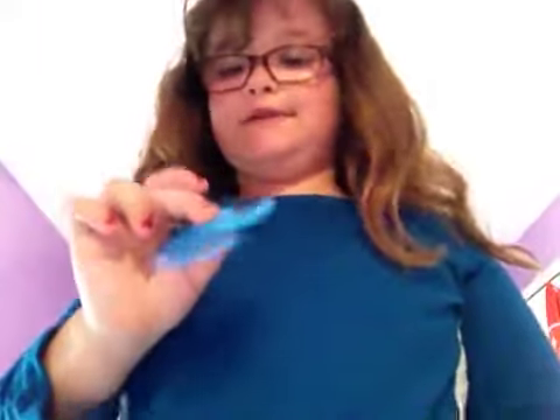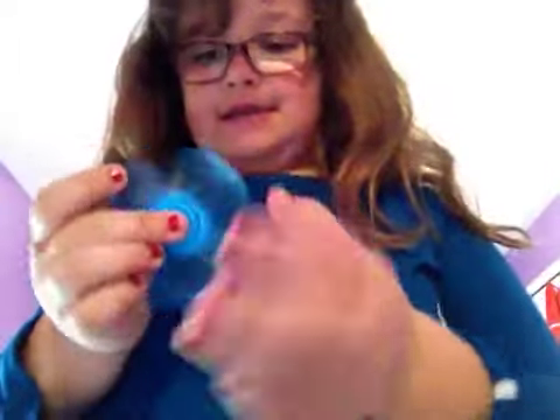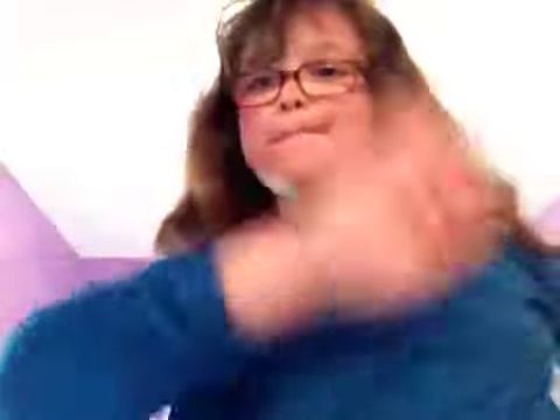I hope you guys like this video — comment down below if you liked it. So see ya, bye!